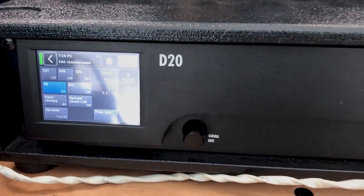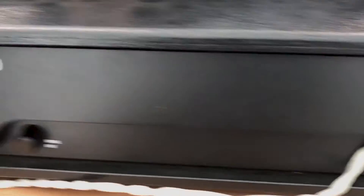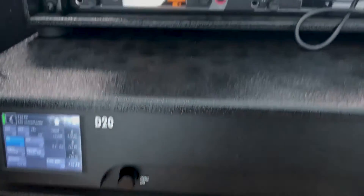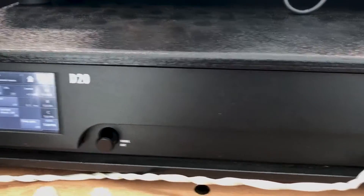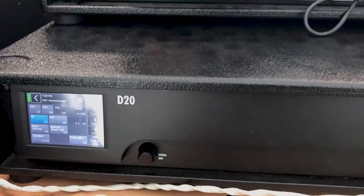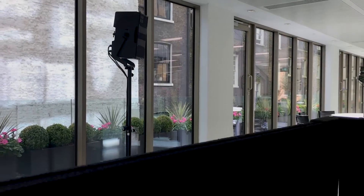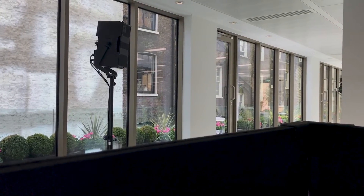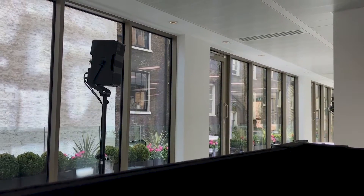As you can see, this is the D20 DNB Audio Technica amplifier. I've connected about seven speakers to it and I'm using two output channels. I've configured one channel to handle four speakers — those T10 speakers right there. You can use them as standalone speakers or in a line array. I'm using them as standalone at the moment.